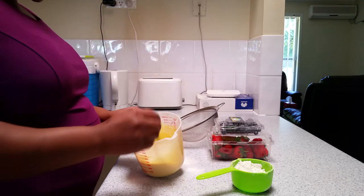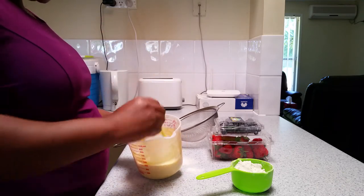This is the consistency I'm looking for. Make sure it's not too thin and it's not too thick.